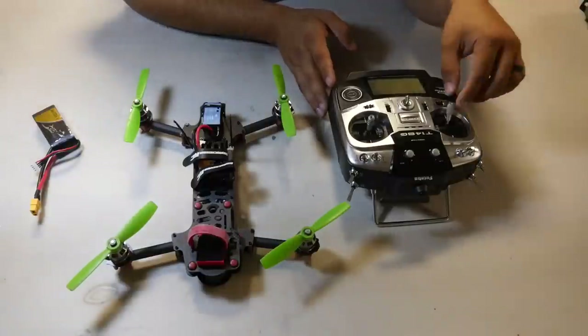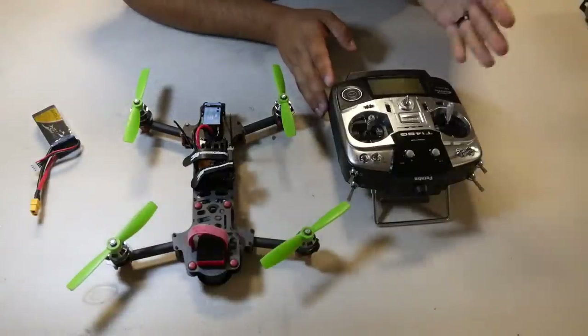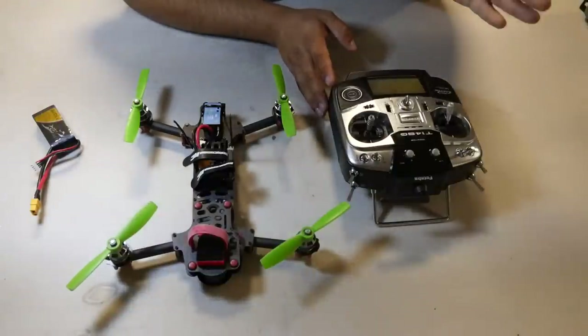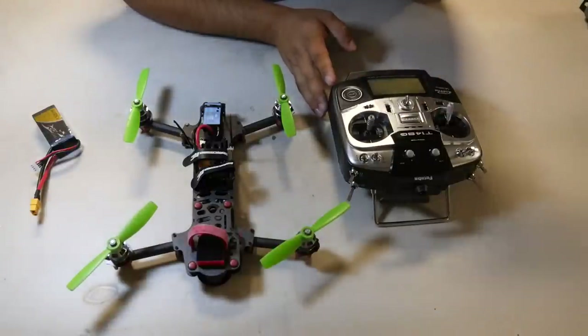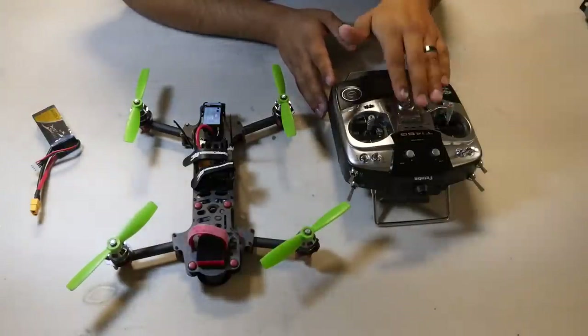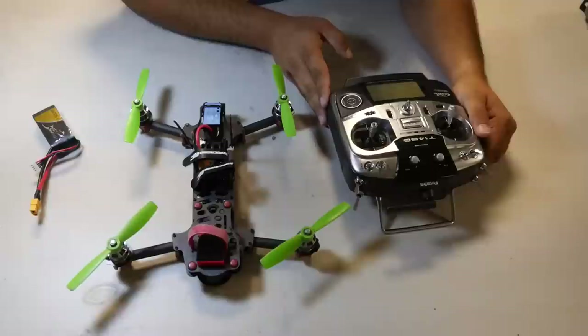I'll show you exactly what endpoints I've used on a few radios, so I know they're exact and work really well. These are for the 14SG — I believe they're the same for the Super 8 as well. I'll also pull up the OSD and walk you through everything.